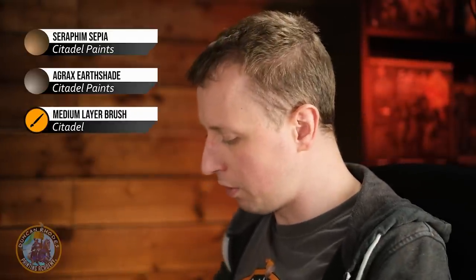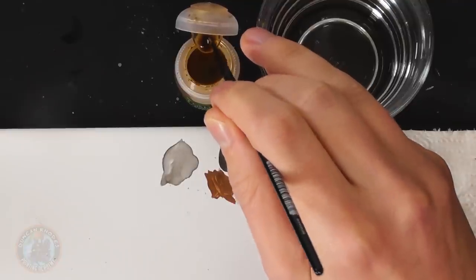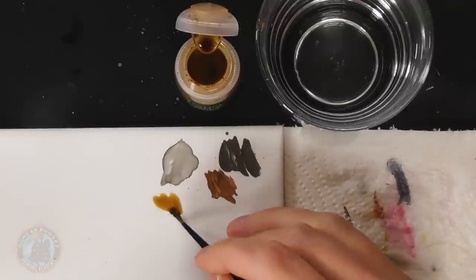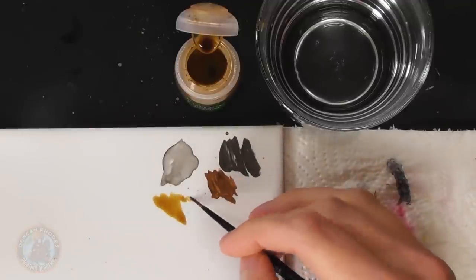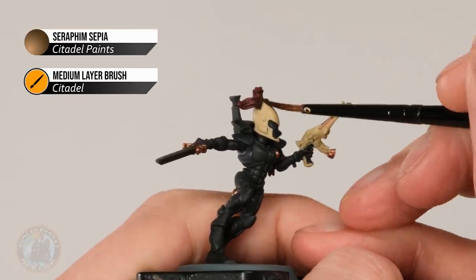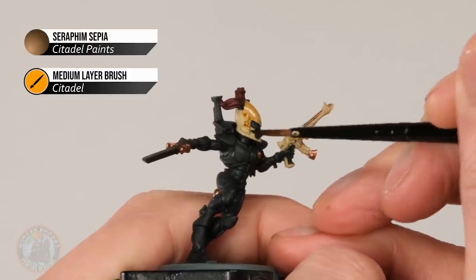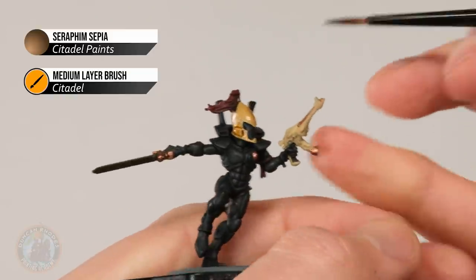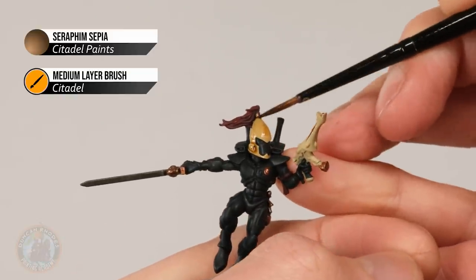With that done, we're now ready to apply a wash over these two new colours. We're going to start out with some Seraphim Sepia, and then for a little bit more controlled definition in certain areas I'm going to add some Agrax Earthshade as well. I'm going for the medium layer brush to apply it, because this time we only want to apply this wash onto these new colours — the bronze and also the bone colour details. Use the palette to make sure your brush isn't overloaded. On the helmet, just paint it thinly across so it mostly settles in the deeper recesses but also just stains it a little bit more towards yellow.